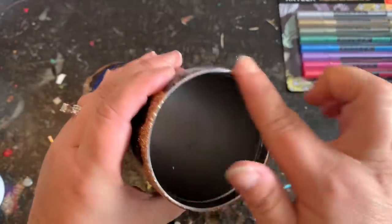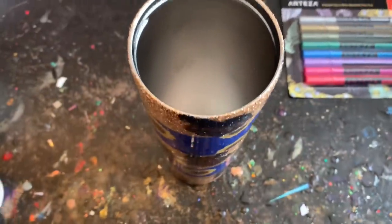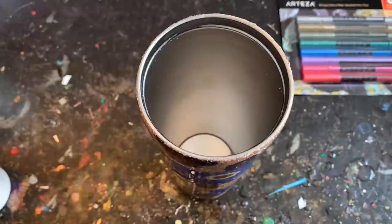Again I'm taking my razor knife and cleaning up my rim really well. I like to do that in between every step — I always come through and clean my rims really well.